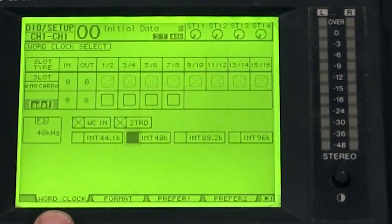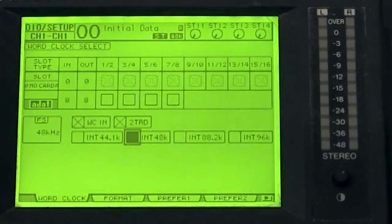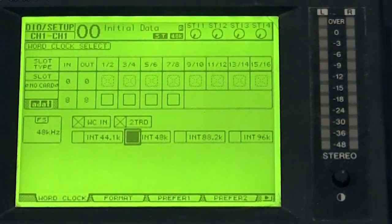It shouldn't normally be a problem, but it's good to know that if this is set to 96, 88, or anything else, the audio will not pass through the cables. So for 48 kilohertz, you set it up right there by pressing enter in the box you choose. That's that.